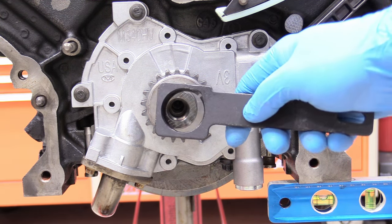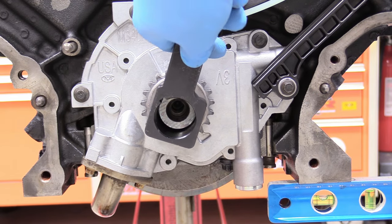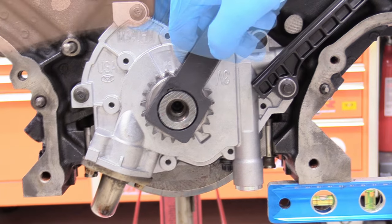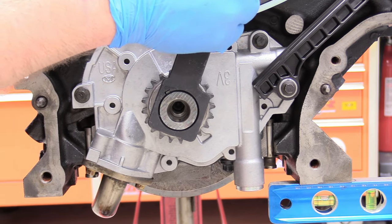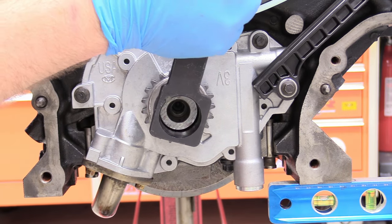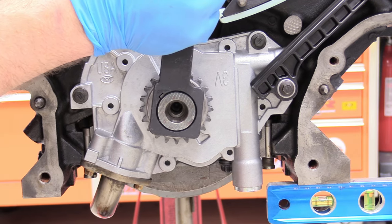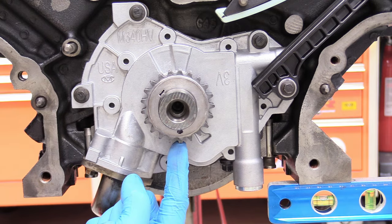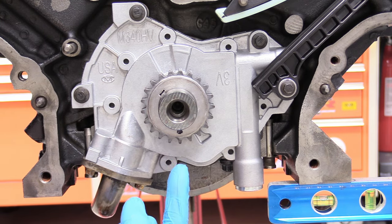I kind of thought that the woodruff key would want to be pointed straight up — wrong about that. Reading the instructions, as it always helps, we actually want the little dot on our sprocket to be pointing straight down. That's why I have my bubble level here — to verify that the engine is perfectly parallel with the ground. Use your crankshaft turning tool and just rotate it over until the dot is facing straight down.